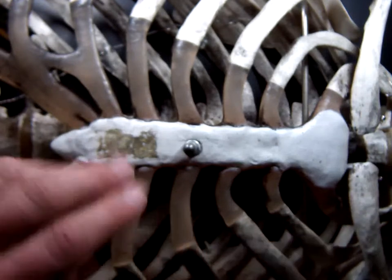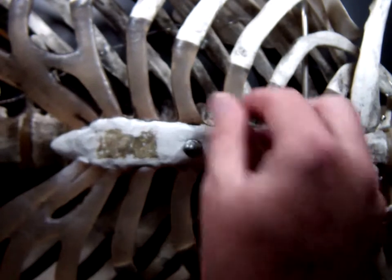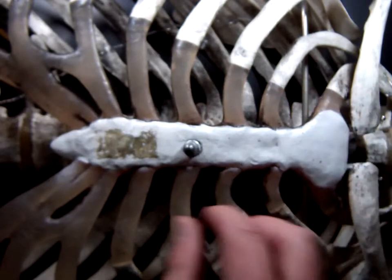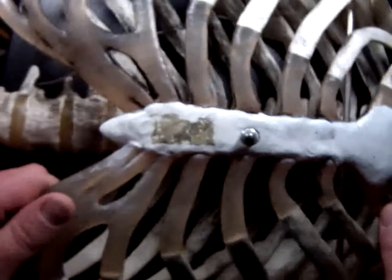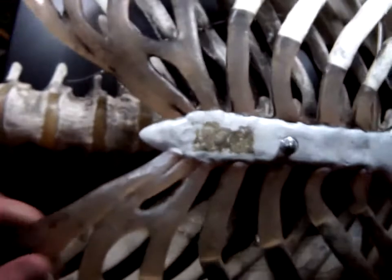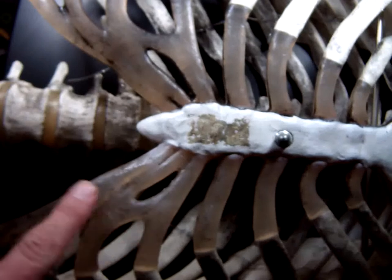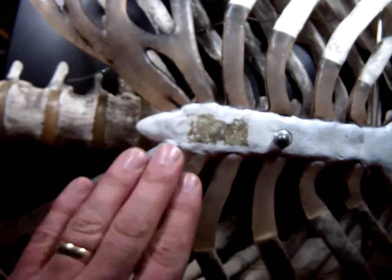Now, there are two types of ribs: true ribs and false ribs. Of false ribs, you can have regular false ribs or floating ribs. True ribs are the ribs that make a direct connection to the sternum. If they connect to something else before connecting to the sternum, or they don't connect to the sternum at all, they're false ribs. These right down here connect to each other before they make a connection to the sternum — so those are false ribs.